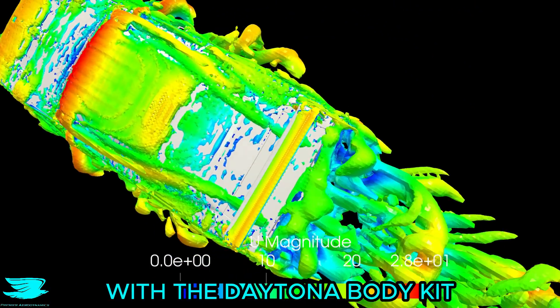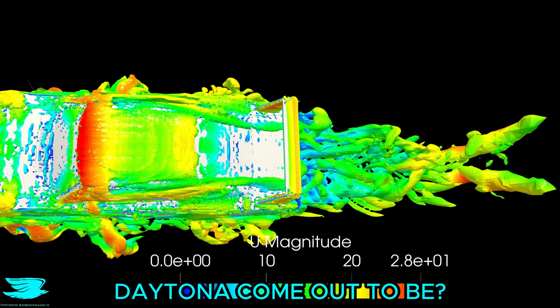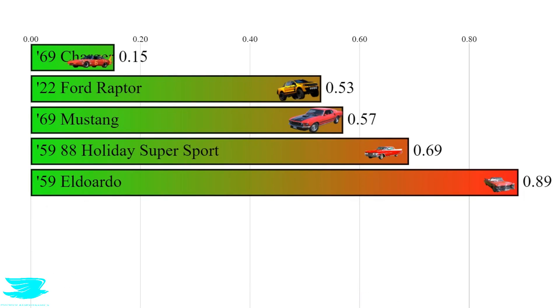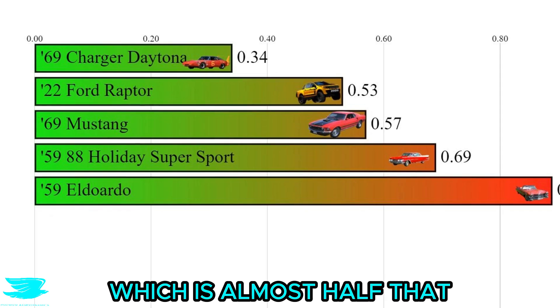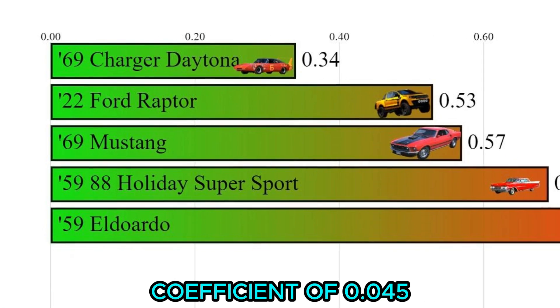The old simulation of the Charger with the Daytona body kit had a drag coefficient of 0.75. This real Daytona comes in at just 0.34, which is almost half what other cars at the time were. It also had a downforce coefficient of 0.045.